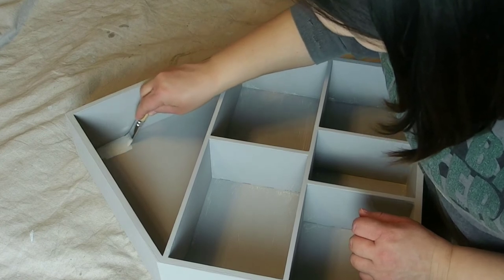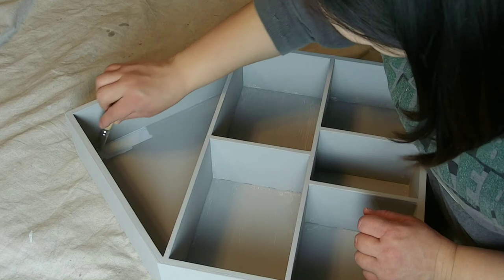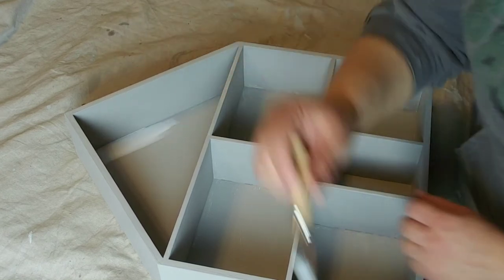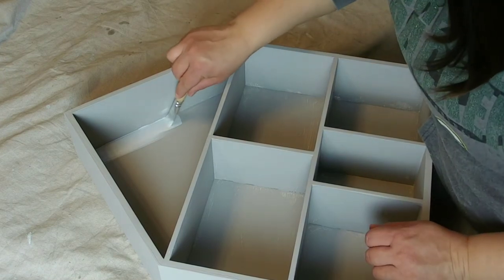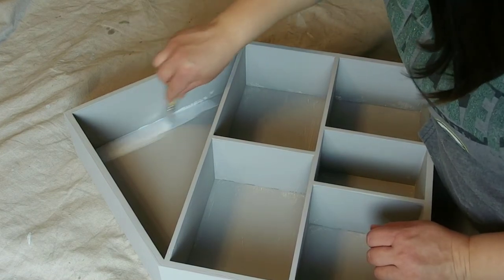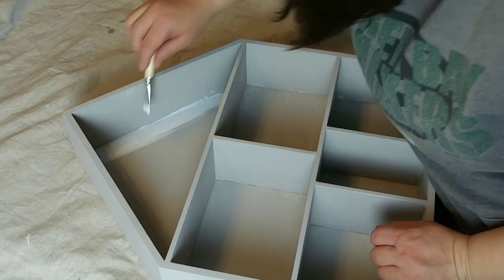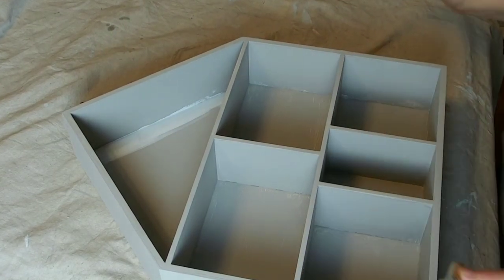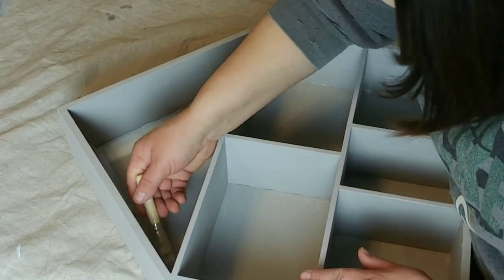For each section of the inside of the house frame I used a different color. I used all of the colors I used on the frames so that they would match. The gray color I used later on the crib and the changing table as well, so all of the colors in the nursery tie in together.